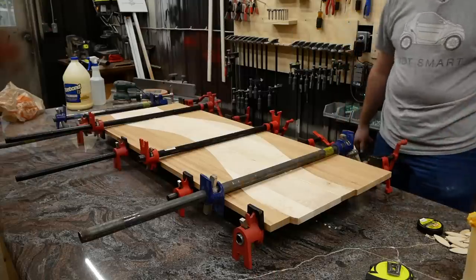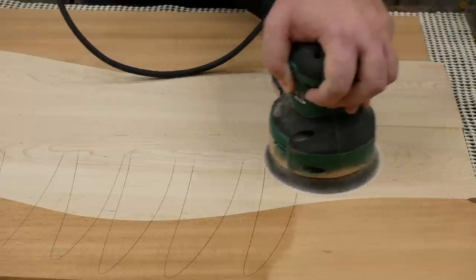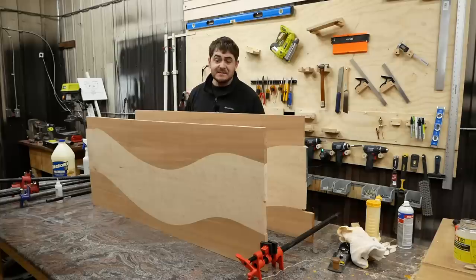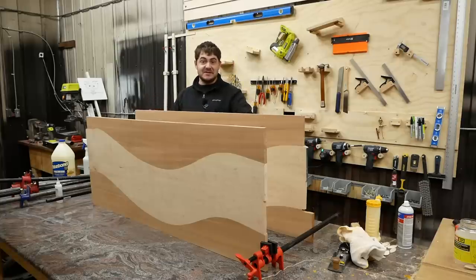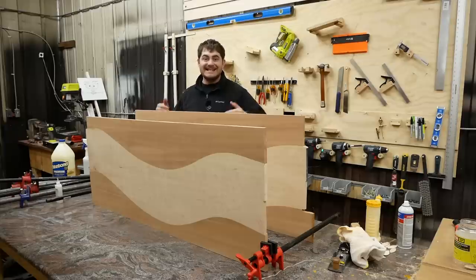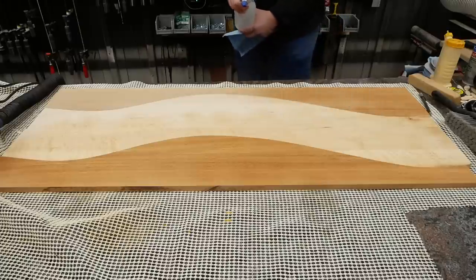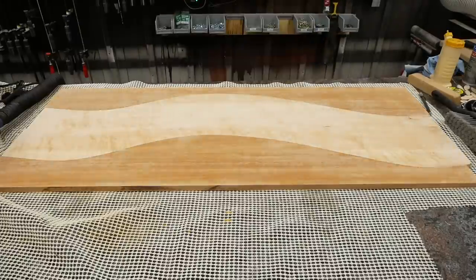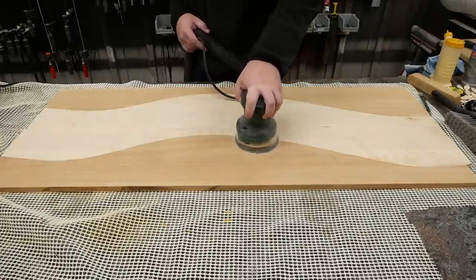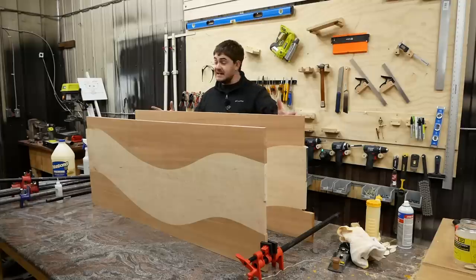After the glue dried on those two slabs, I sanded them. And sanded them some more. And sanded them some more. I spent literally hours sanding these two slabs. I sanded the undersides to 120 grit and the top sides to 220 grit. Then I wet down the surface to raise the grain, let the water dry, and re-sanded them with 220-grit sandpaper for a glass-smooth surface.